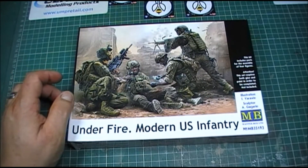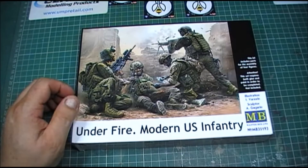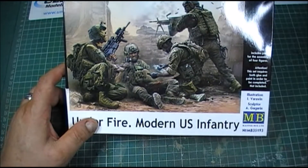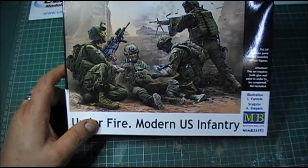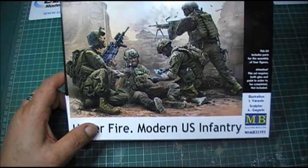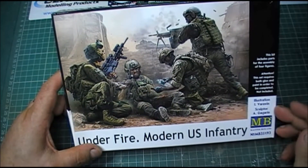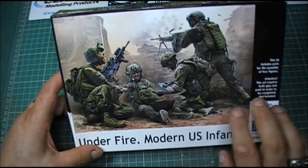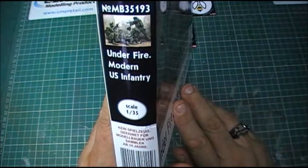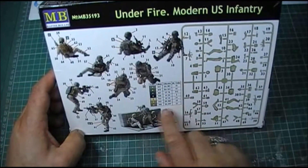So I thought I'd do a quick review. Looking at the box, on the box you've got a picture, a basic illustration by Ai Vivarin, which gives you kind of a bit of an idea of what it's about. Usual Master Box side of the box there. On the back it gives you the Vallejo and Mr. Colour callouts.